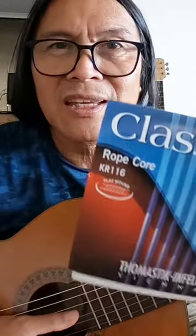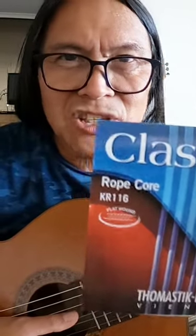All right, so that's how it is. I think you should try those rope-core strings. Have fun, go for it — thank you!